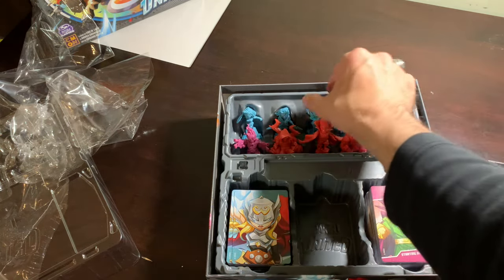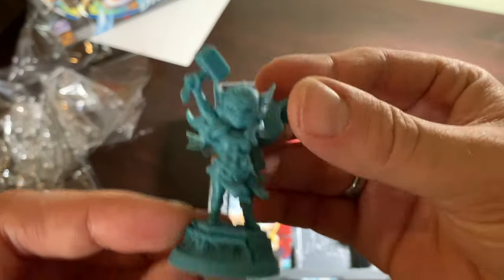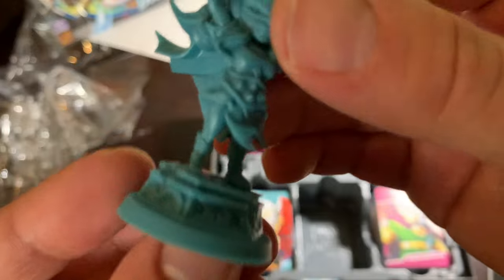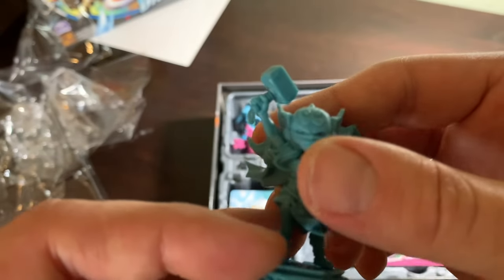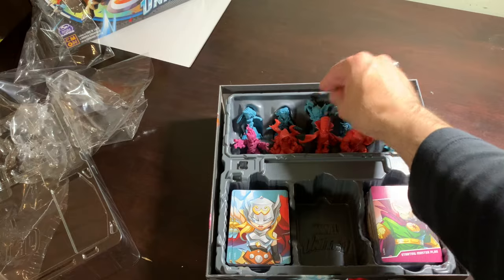Let's take a look at Mighty Thor. I still remember when they revealed this — 'Who's that Pokémon?' and it was Mighty Thor. I saw this base with the runes and thought, wow, their bases are getting very detailed. I can't believe I'm actually holding her. That's insane.